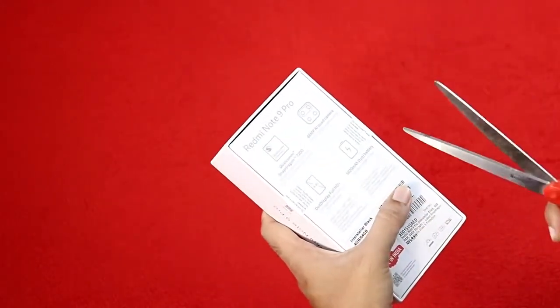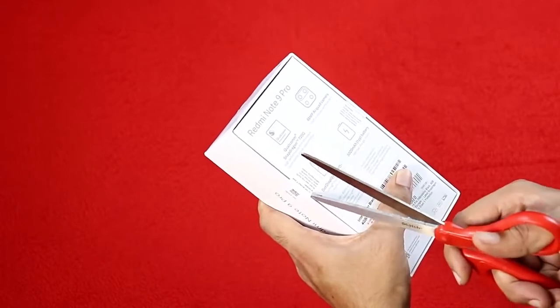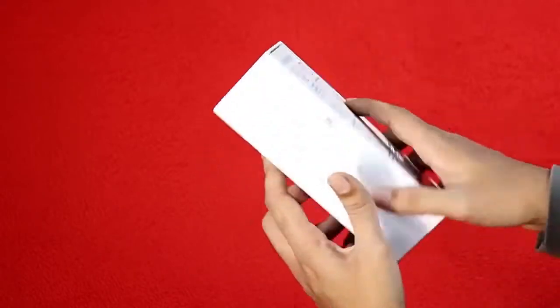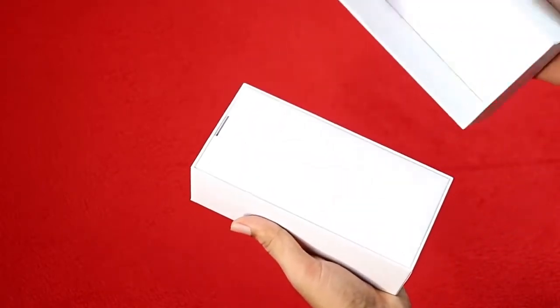This is a flash sale, so you have to order it quickly. Color options include Interstellar Black, Aurora Blue, and Glacier White. This is an open box unit we're looking at.